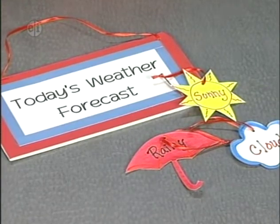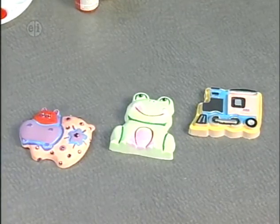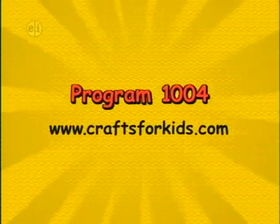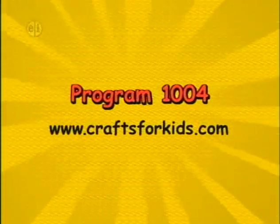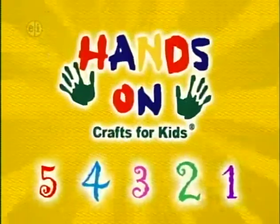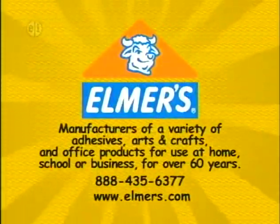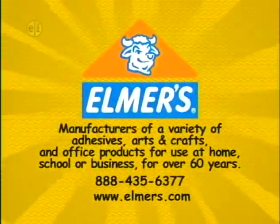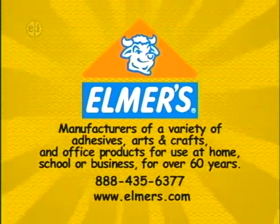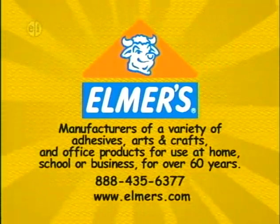That's today's show. Next on Hands On, our theme is art forms — hope you can join us. Projects and ideas for today's show are available on the web at CraftsForKids.com. This show is number 1004. Hands On is sponsored in part by Elmer's Products, Inc., manufacturers of a variety of adhesives, arts and crafts, and office products for use at home, school, or business for over 60 years. www.elmers.com.